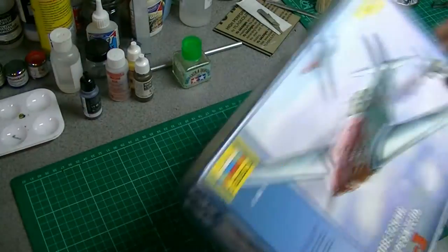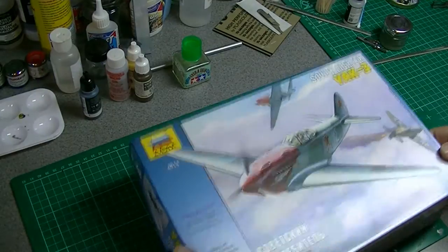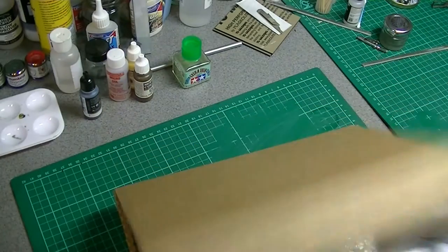Nice sturdy box, nice thick cardboard, proper top-opening lid. We'll start with the instructions.